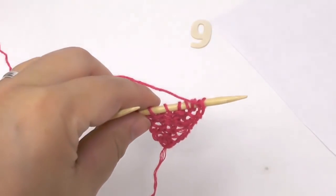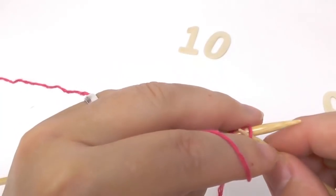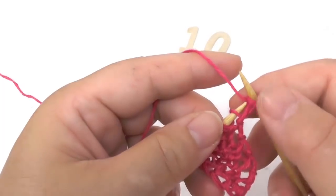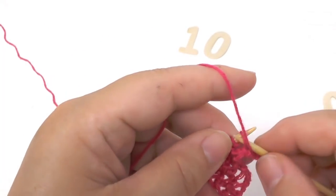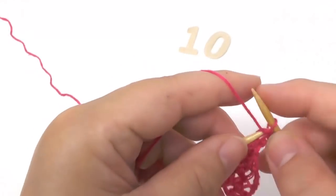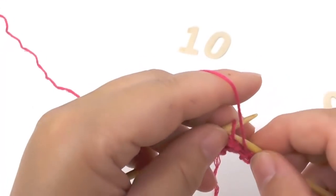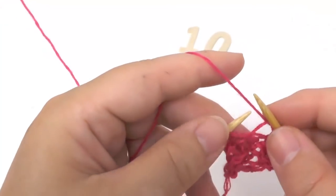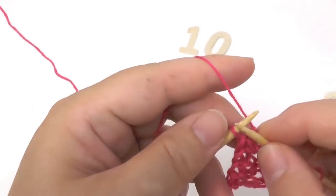We can start row ten. In the wrong side row we purl the border stitch — because this is the slant and that needs a bit more space — and after that purl all stitches up until we only have two loops left, then knit the second-last one in garter stitch and the border stitch.